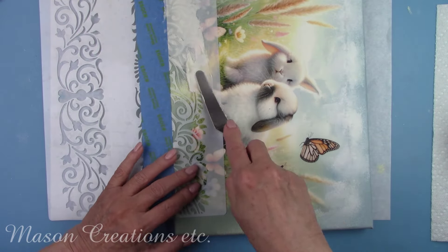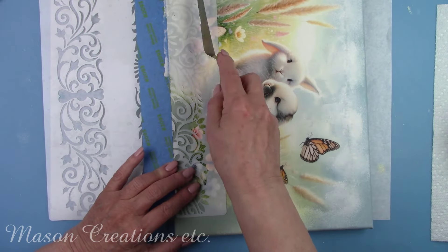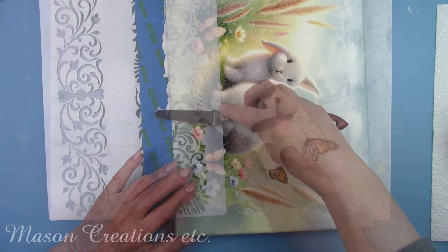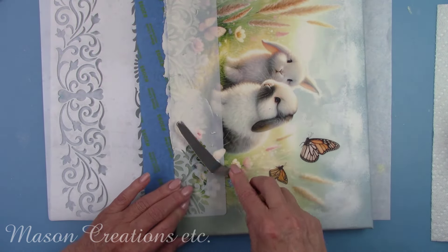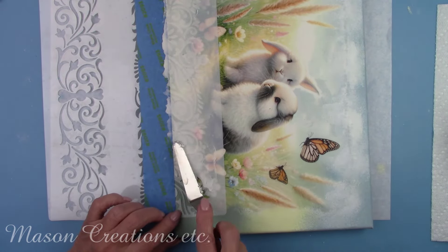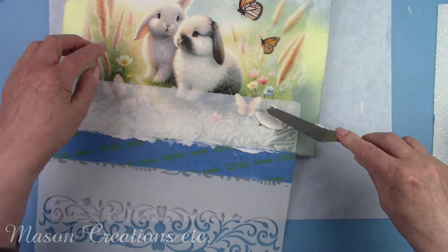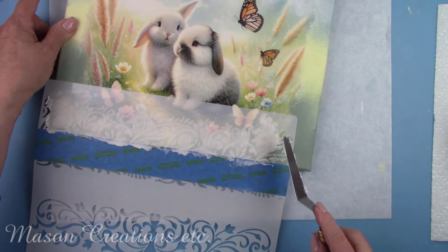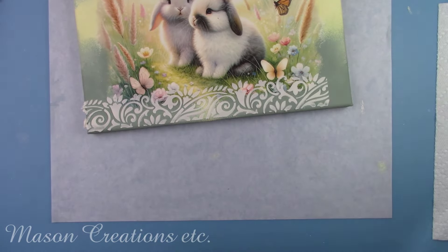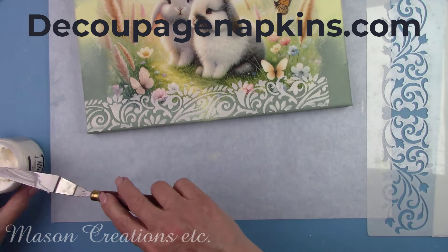Make sure you rinse off your stencil right away. If the texture paste is allowed to dry, it will clog up the negative areas and ruin your stencil. I also spray another coat of the adhesive each time to make sure I get a good hold. I'm going around the board doing this and rinsing my stencil after each application. I let the top and bottom dry for several hours before doing anything else. DecoupageNapkins.com has a great selection of stencils — you'll want to check them out.